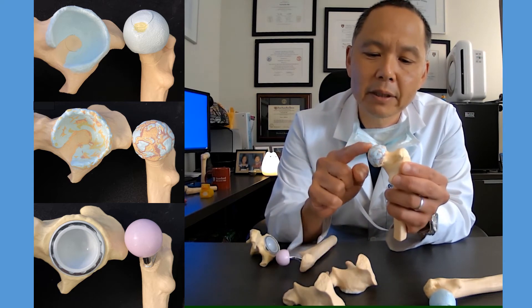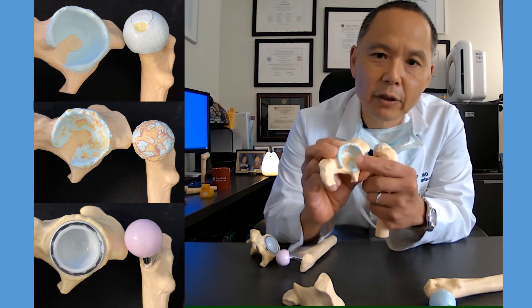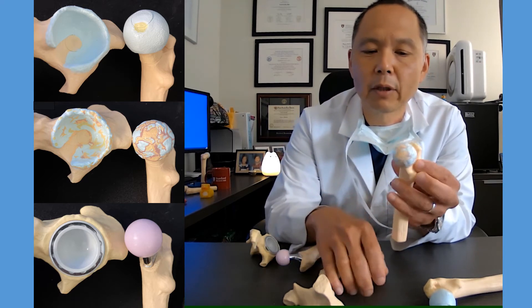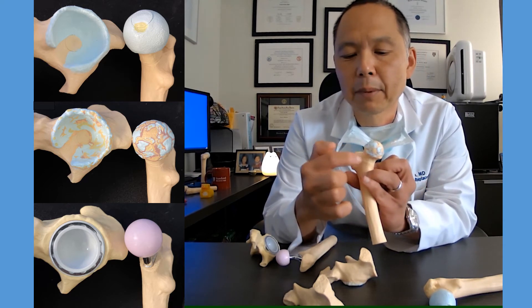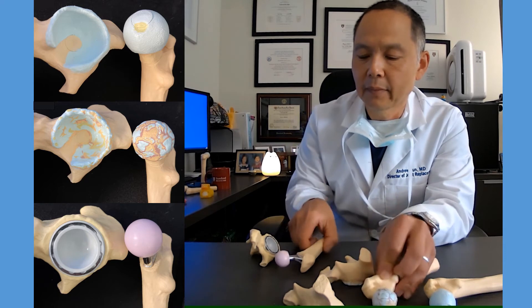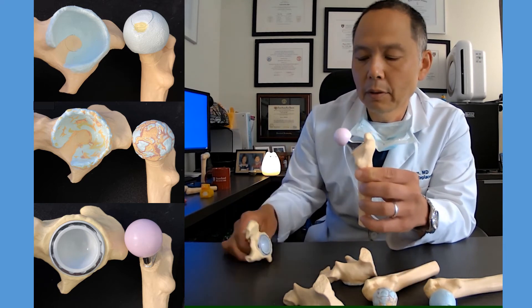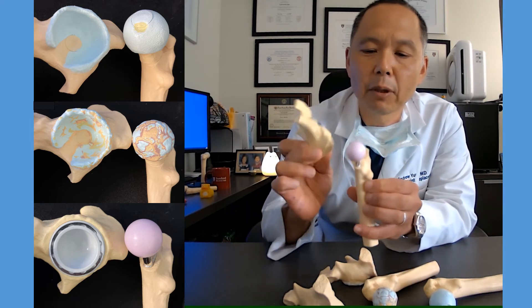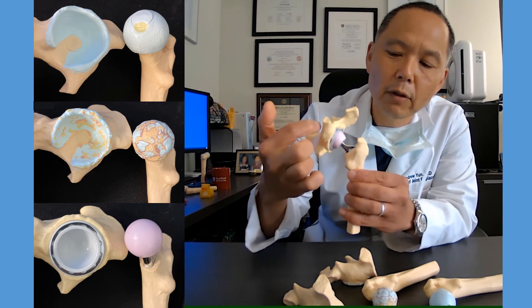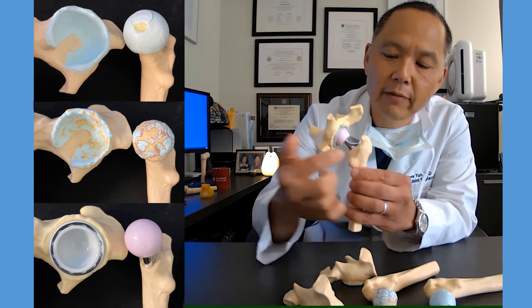When we replace the hip, we just need to replace the ball and the inner surface. We don't need to replace all the bone around the pelvis or all the bone around the femur. We just need to replace this ball, and we do that by removing the neck — you can see where the line is. So we'll replace that arthritic ball with a new ball and a new cushion, so there can be an efficient transfer of load between the pelvis and the femur.